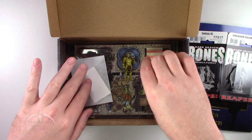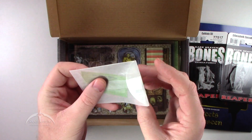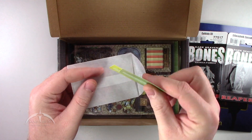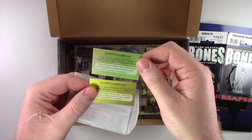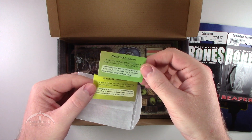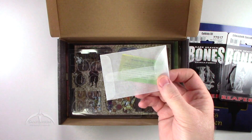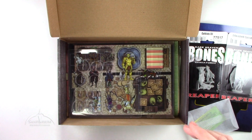Let's see what else we get. Got a nice wax paper bag here, and usually these are extra tokens to enhance your gameplay. We've got Stalwart Companions and Wronged by the Law. You can kind of use these as inspiration in your game — kind of neat.